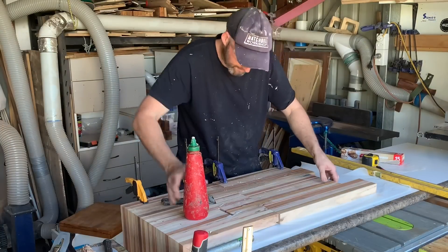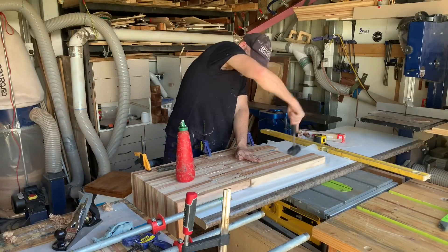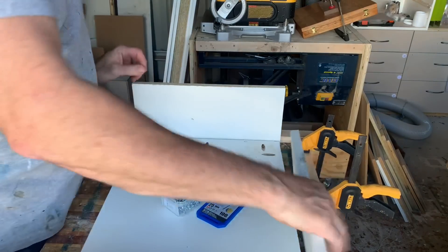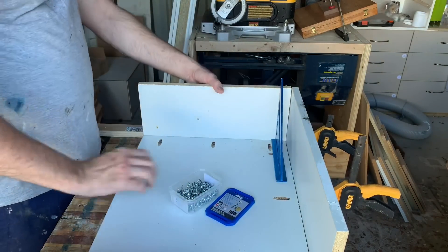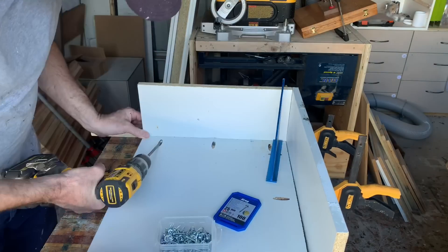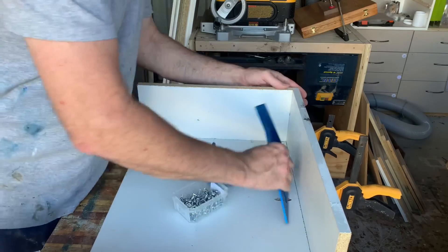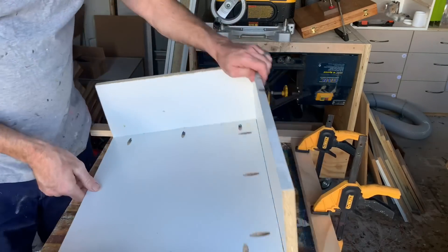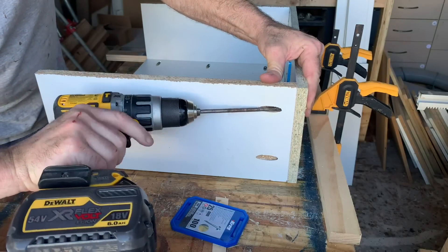Alrighty, gonna move on to the drawers. Just so you know, they bring me no joy, but I'm still gonna show you how I do it. I've got some jigs on the table just to help me get all this stuff nice and square, because that is the secret sauce to making the drawer slides run properly — a nice square cabinet.